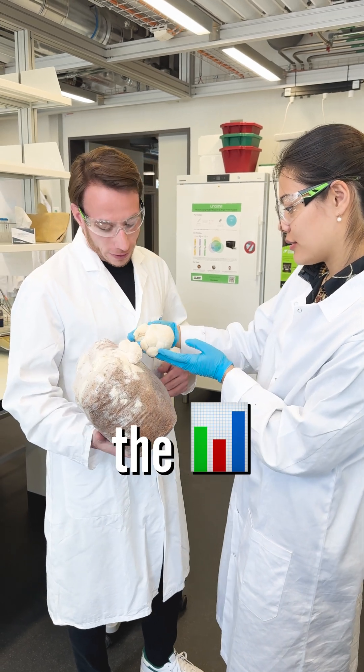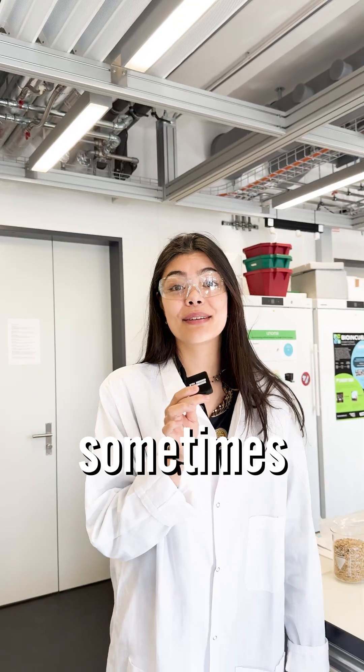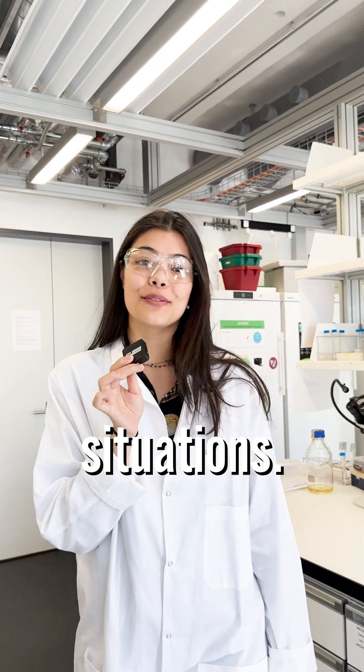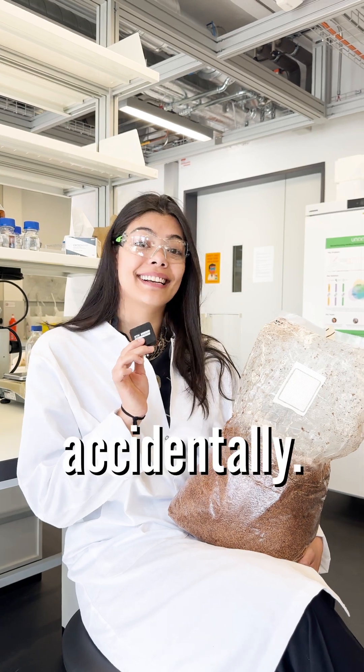Starting off was hard. It took us half a year to get the results that we wanted. We researched a lot and then we had to do a lot of trial and error. And sometimes we run into unexpected situations — once we grew two kinds of mushrooms out of the same bag accidentally.